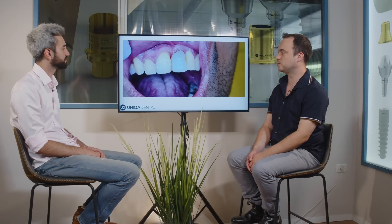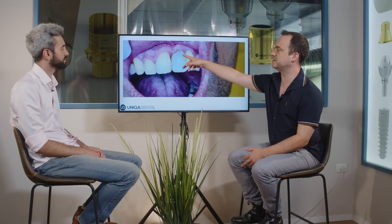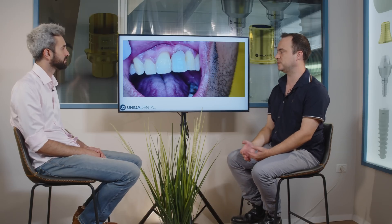Here you can see the morphology of the crown. This will be the final morphology. Right now it's a temporary restoration, but this will be the morphology because you need to have space in this area for the T-base.